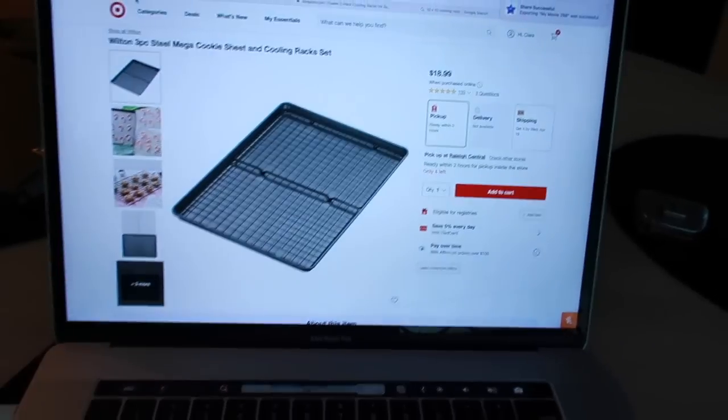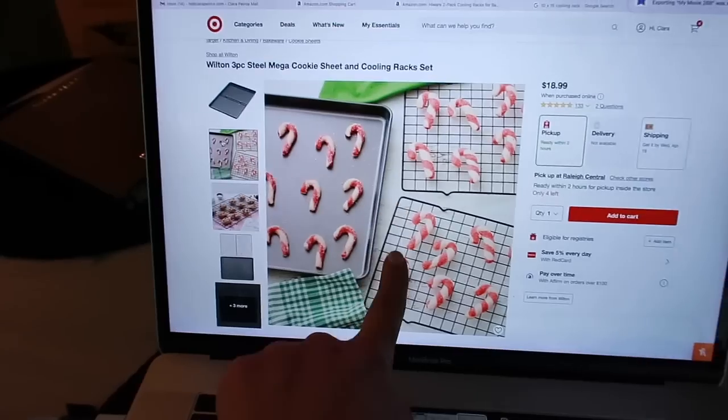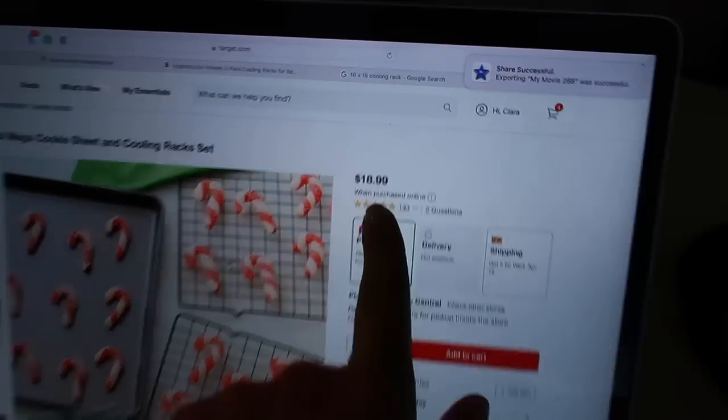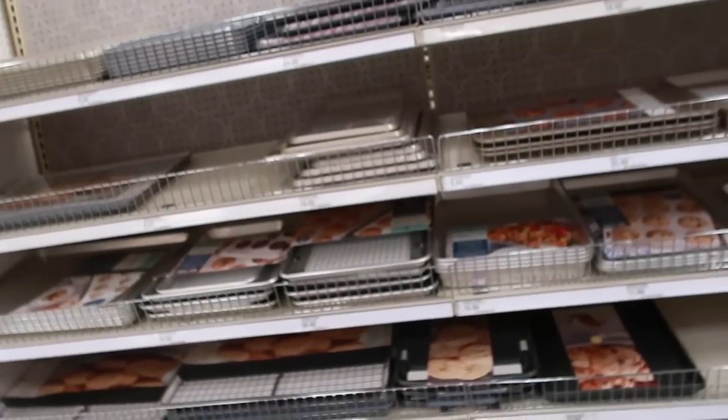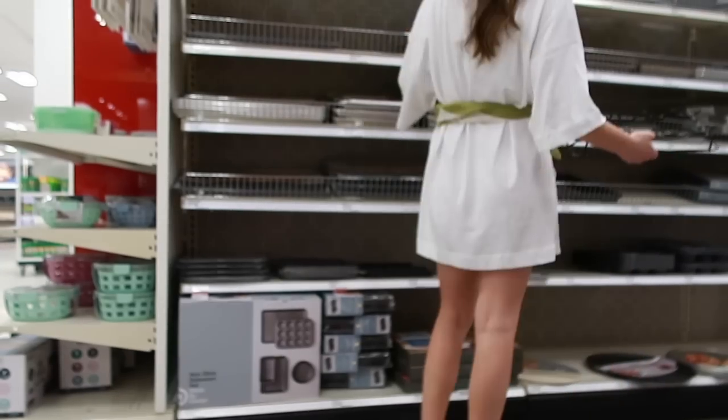At Target they have two cooling racks with a cookie sheet, and these cooling racks are supposedly the same dimensions. Let's run over to Target — I know I said I wasn't going to leave the house anymore but if this works it's going to be so affordable. I'm a woman on a mission. None of these are going to work — I struck out at Target. But on Amazon there are some supposedly the right dimension, so I'll order those or maybe go to HomeGoods.